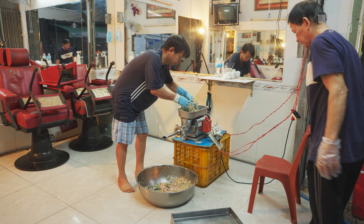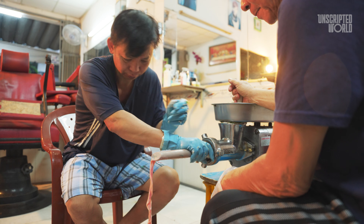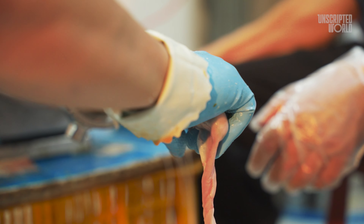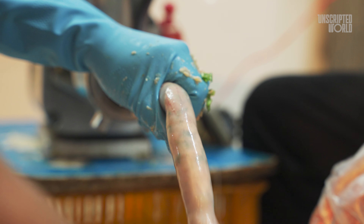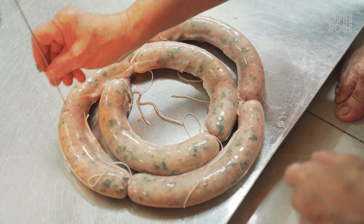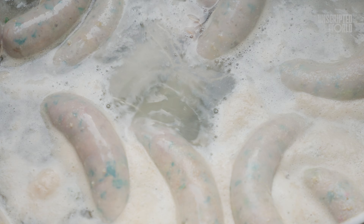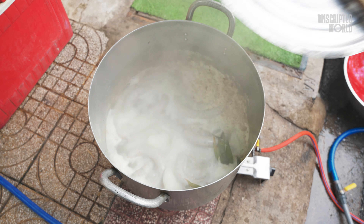Once the filling is ready, it's time to stuff it into the pig intestines. This step is crucial because overstuffing or understuffing can affect the final texture. The mixture needs to be packed just right to ensure the Zoe Sung is flavorful and firm when cooked. After the stuffing, the long sausage-like structure is sectioned off with thread, dividing it into smaller, manageable portions. The next step is boiling — the Zoe Sung is gently boiled to cook the meat inside while retaining moisture and ensuring the sausage doesn't burst.